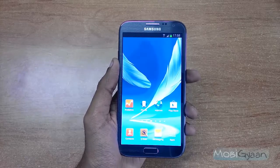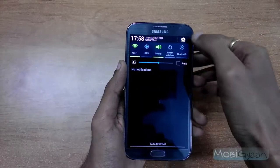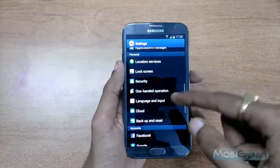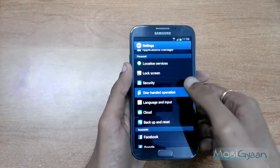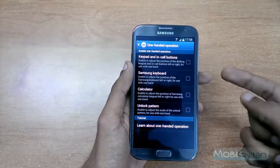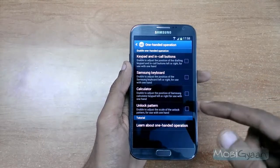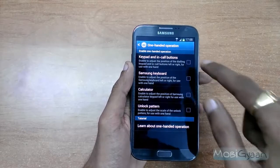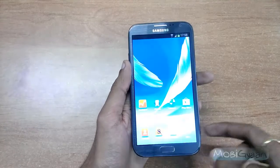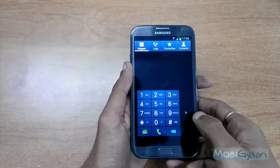Let's check out what it is. To enable it, go to Settings and you will see One Hand Operation. In that, you can enable one hand operation for keypad and call buttons, Samsung keyboard, calculator, and unlock pattern. Let me enable all of them and show you how it works. Okay, so it's done — let's dial some numbers now.